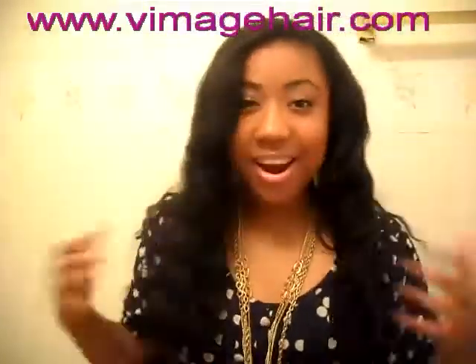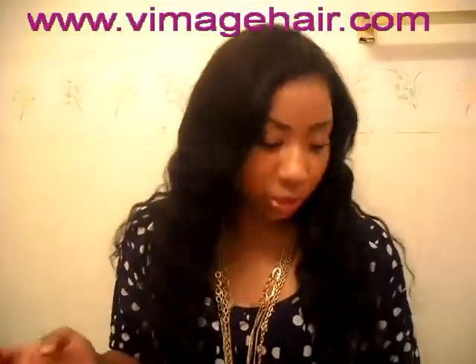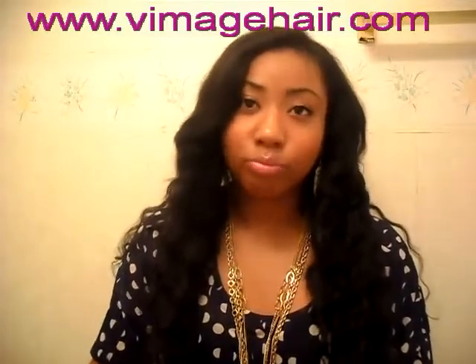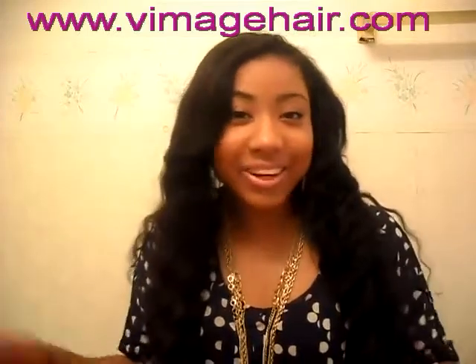I really like this hair — I love it. If you guys have any questions or comments about it, that's all I have to say about the hair right now, so just let me know and I will answer you.